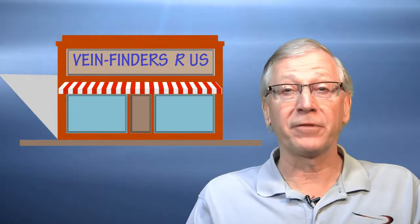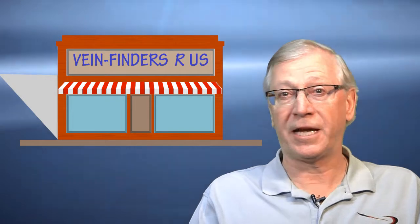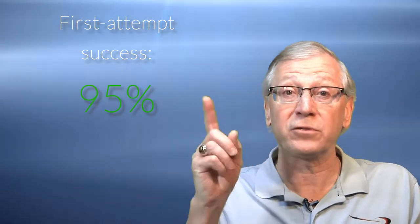But wait, there's more. What about those vein finders on the market? Do they work? Which one is best? Well, there are plenty of them on the market, so I thought it's a good time for a product review. Because none of us want to have to stick the patient twice. So the more tools we have at our disposal for locating the best vein in the first place, the better. Did you know that 95% of all venipunctures performed by phlebotomists are successful on the first attempt?